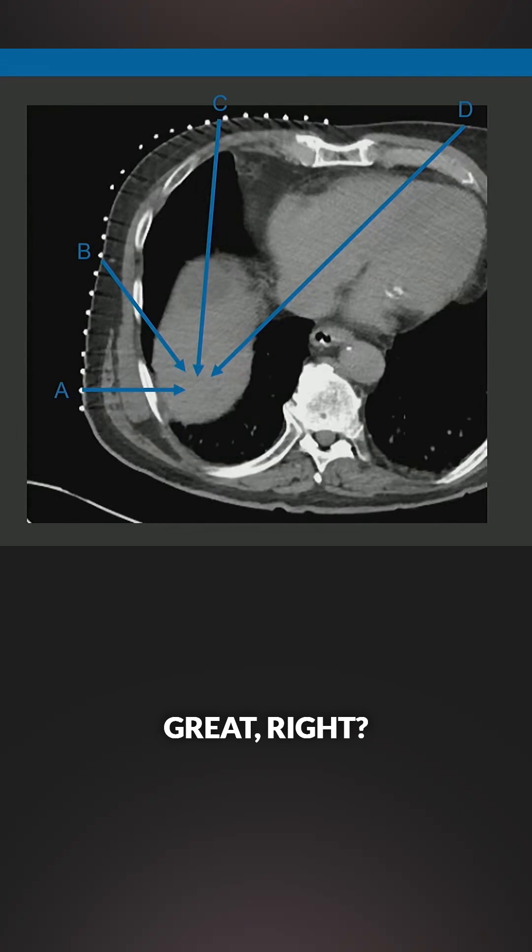None of them are great. Bone — that's going to be hard; I don't want to drill through the rib. The heart — I probably don't want to go through the heart with an ablation probe. There's also cartilage there, which is less of an issue versus the heart. Option C is through the lung.